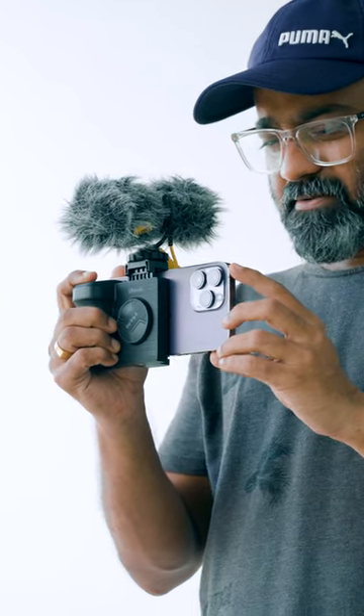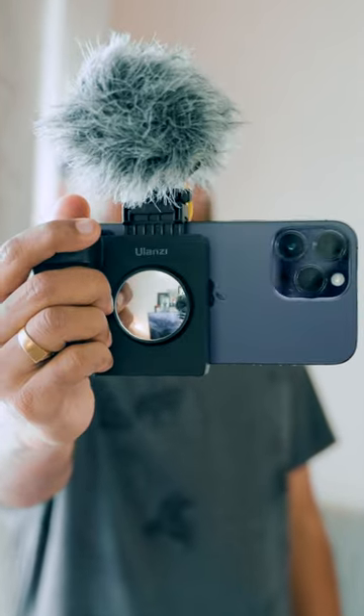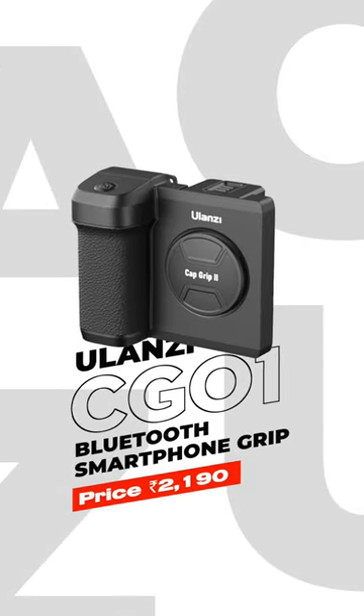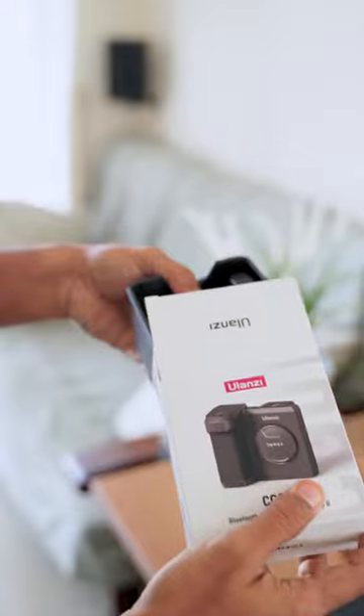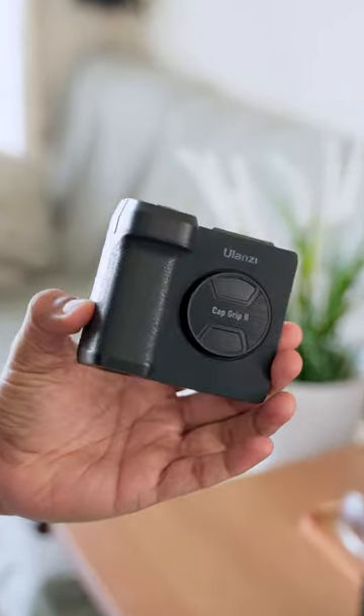The Ulanji brand CG01 Bluetooth smartphone grip gives a DSLR camera-like convenient feature. A user manual is included in the box. The grip has a DSLR-style look and finish, built with high-grade plastic.